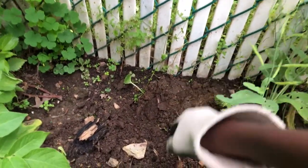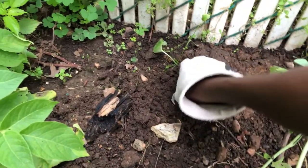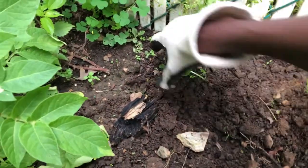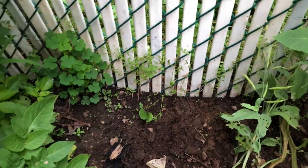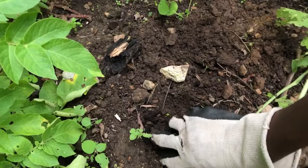Now once this is done, all I need to do is water it and maybe put a little bit of compost on the bottom of it, and we should be good to go.